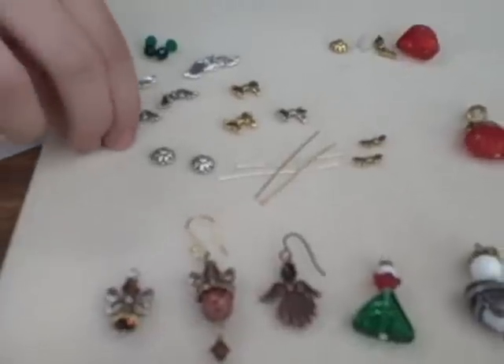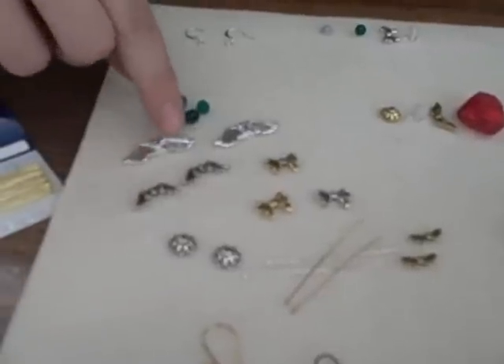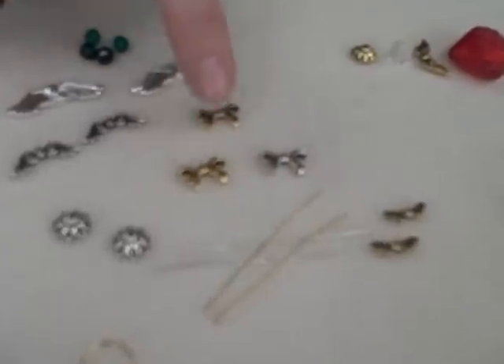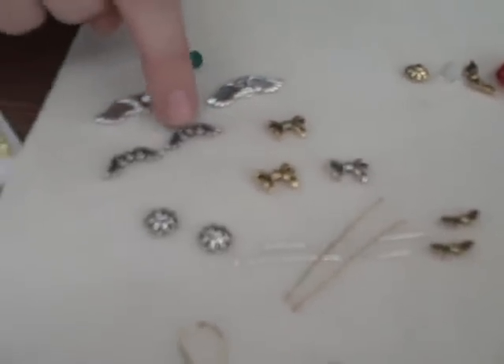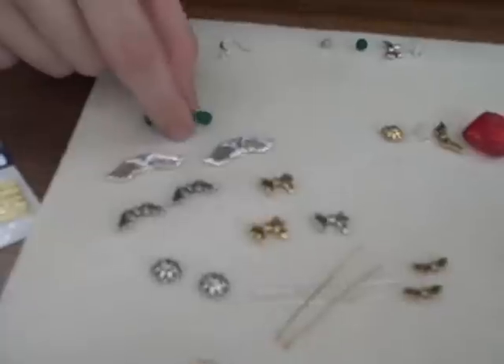You'll need a pair of wings. As you can see, we've got many different styles — the classic wings, little bows, or these little guys. We have a bunch of different styles in stock. And then you'll need something for the head.